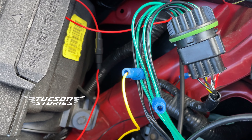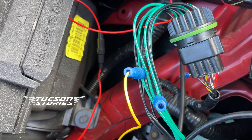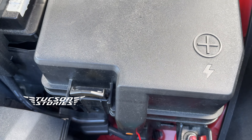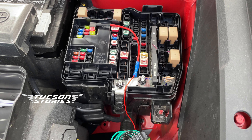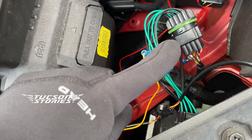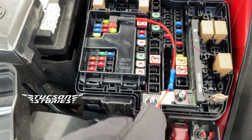I thought installing diodes and packing them properly, making them waterproof, it's a big headache. So instead, what I did was tap the power into the fuse. This is after tapping into the fuse — my red wire now, instead of connecting to the Posi-tap, runs into the fuse box.